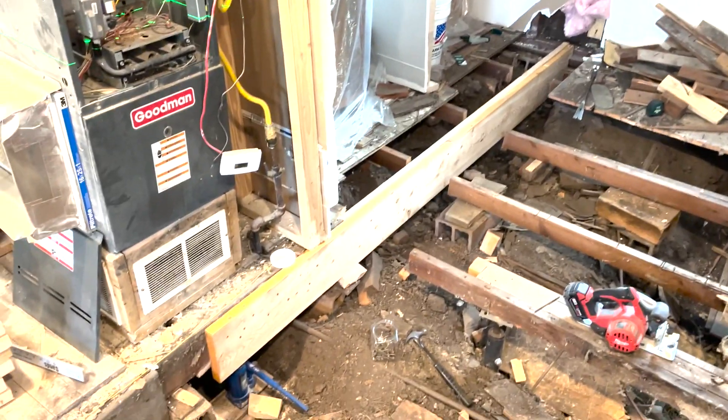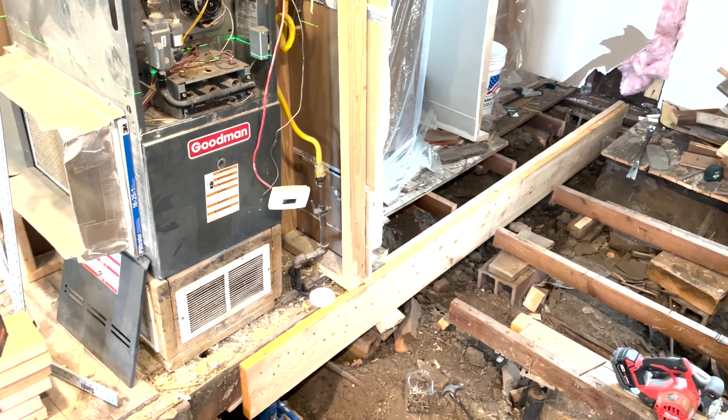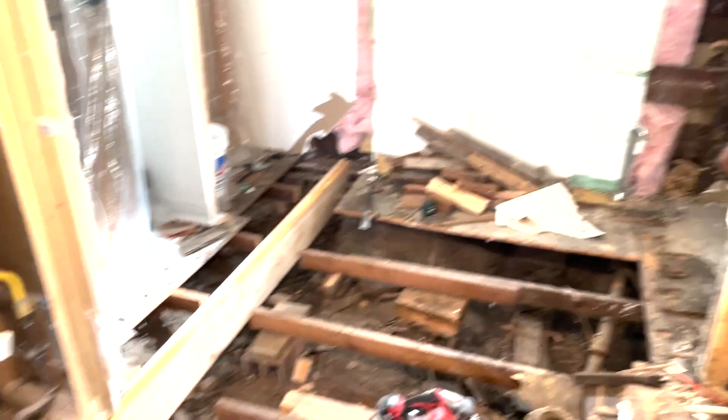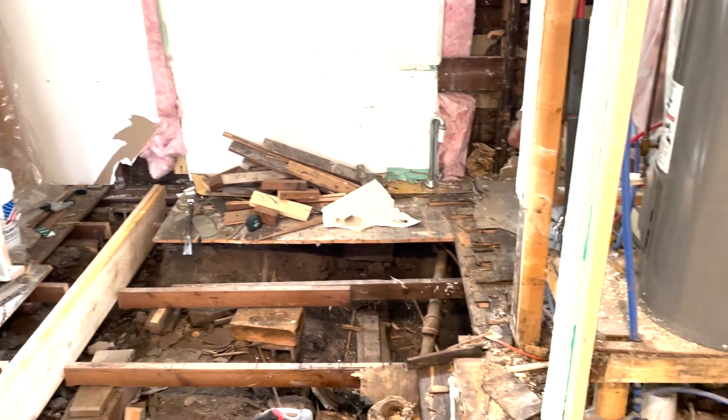Ladies and gentlemen, we've got two 2x10s in there splitting the house right down the middle. Got quite a few screws in it and we will add many more. But for now I think we need to start clearing out this space so we can start attaching some 2x8s. However, I have not had breakfast yet so I'm going to go get some. But first there are too many tools laying about — the old Nicholas would have just thrown the wood but new Nicholas decided to pick up. Who knew mom was right.